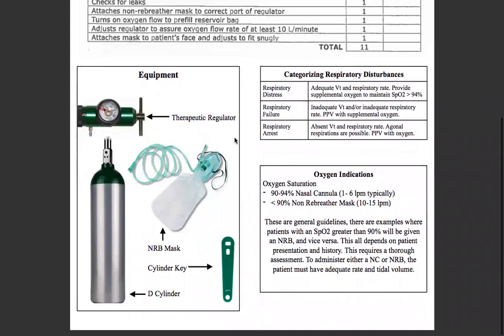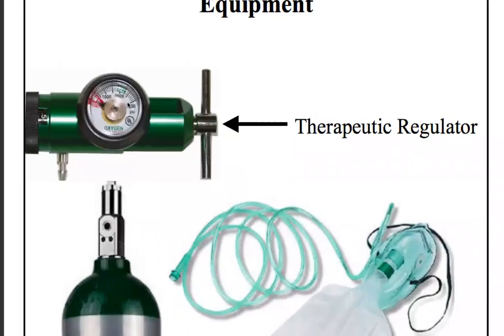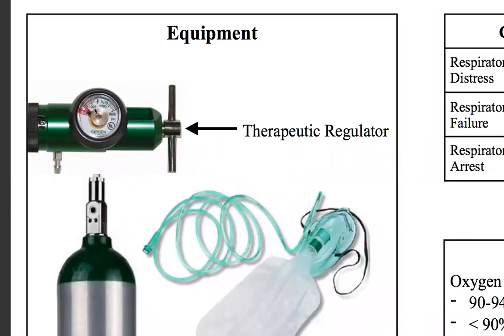This is the therapeutic regulator up here. You can see the dial that shows you the PSI — full would be 2,000, and we typically switch them out when they drop below 1,000. This is where you will select the flow rate: typically for nasal cannula that's going to be anywhere from 1 to 6, and for non-breather mask that's going to be 10 to 15.